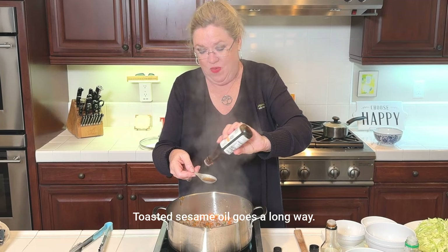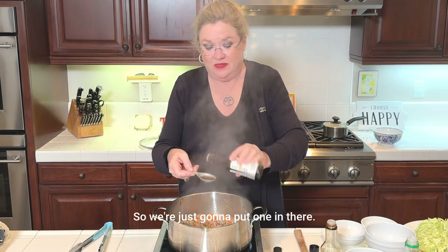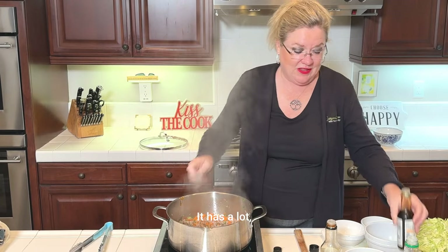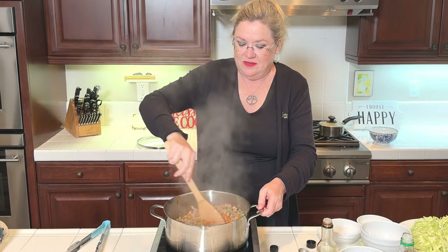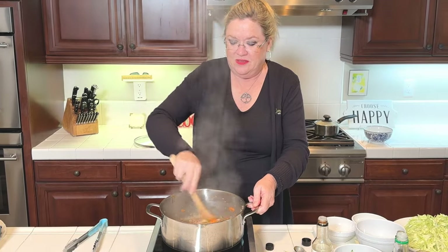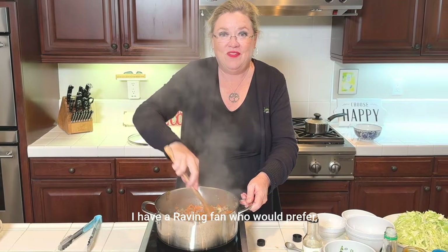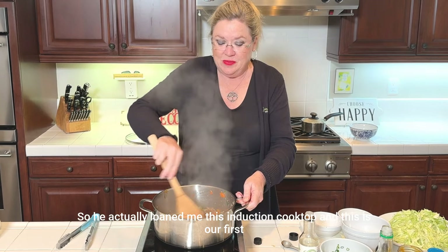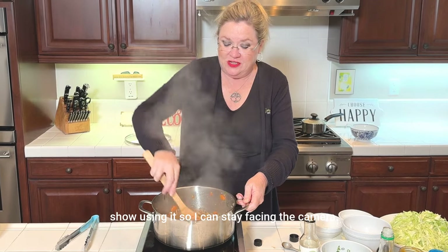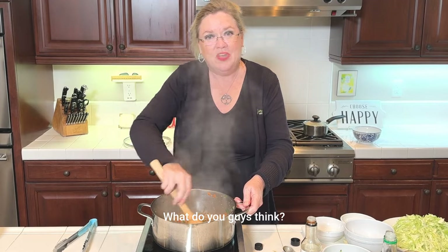Toasted sesame oil goes a long way — a little bit goes a long way, so we're just going to put one tablespoon in. It has a lot, a lot of flavor. Let's give that a stir. How do you like my induction cooktop? I have a raving fan who loaned me this induction cooktop so I can stay facing the camera — this is our first show using it. What do you guys think?